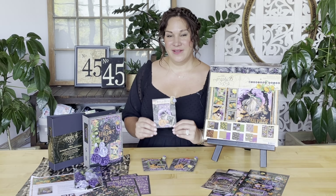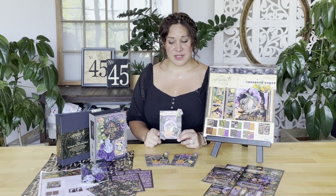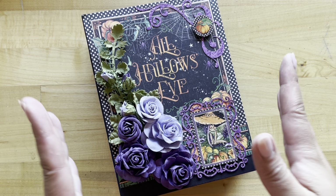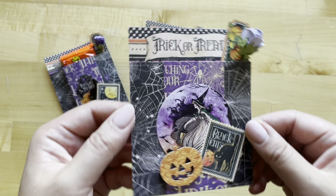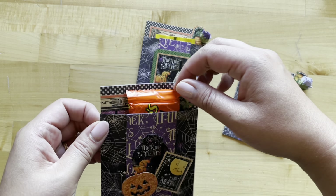Welcome to a treat bag tutorial. I'm Shari Philomahala here at the Graphic 45 Headquarters, and today in this tutorial I'm going to teach you how to use up those leftover papers from your larger projects and turn them into adorable little gift or treat bags. These are a cinch to make and don't take a lot of product.